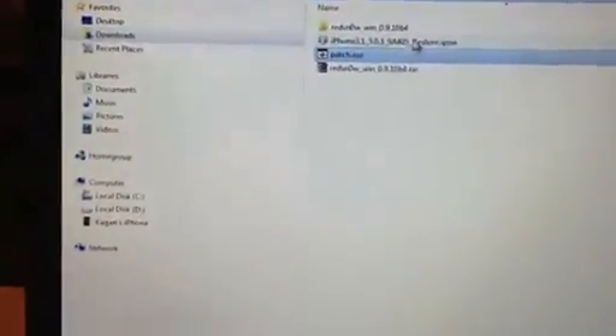Now go back to redsn0w and open it up. You have to select Extras.